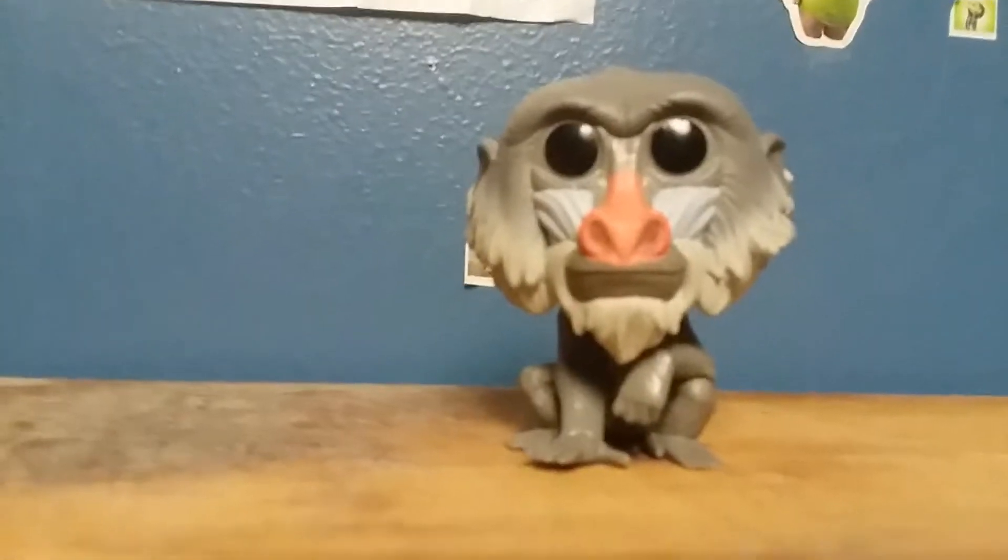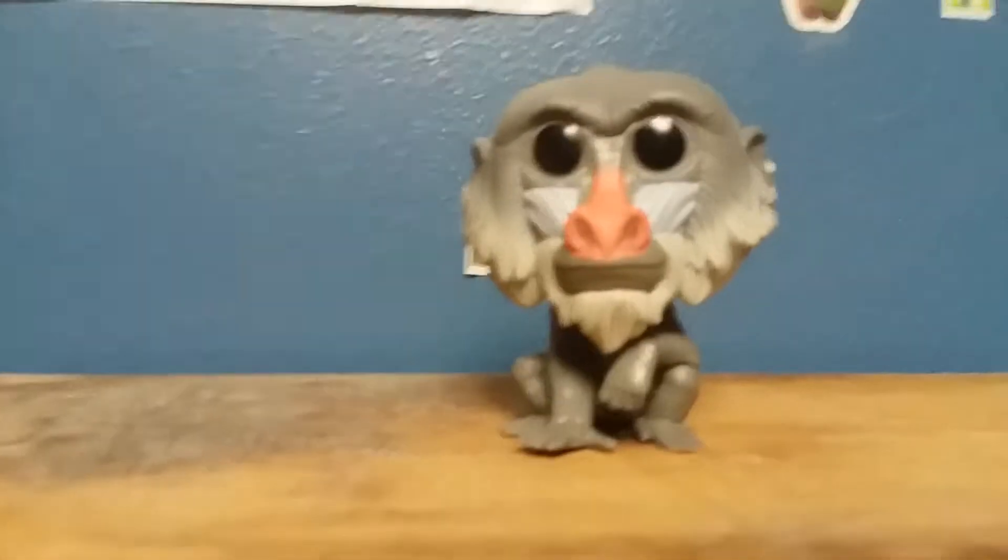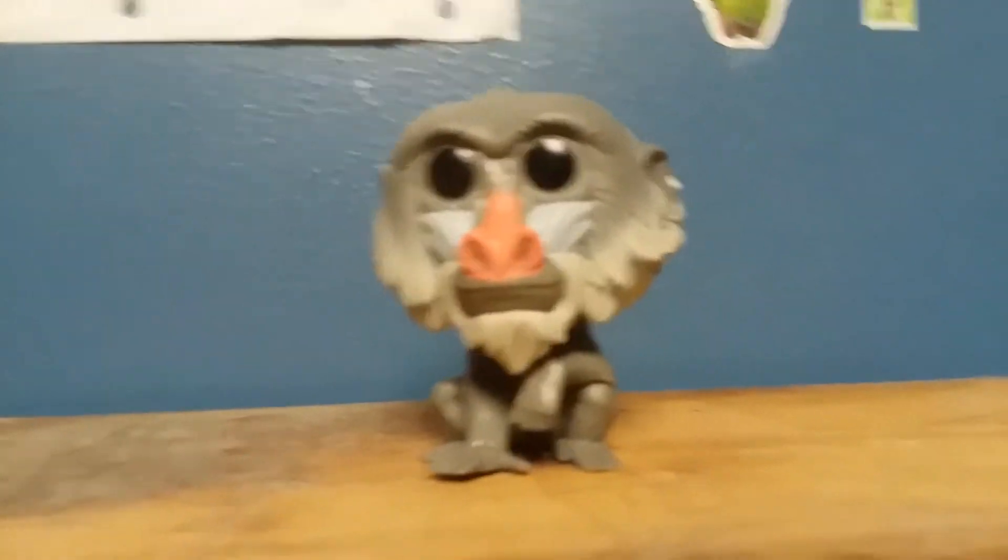But all in all, this looks like a really great figure. I like it. I mean, not the cutest one I've ever seen, but it seems good.